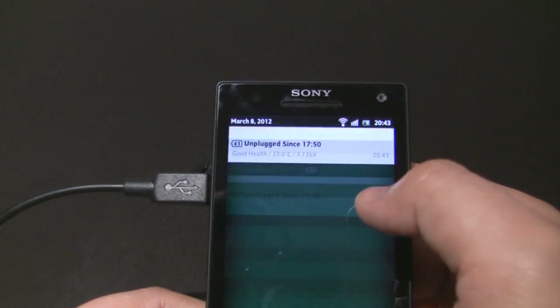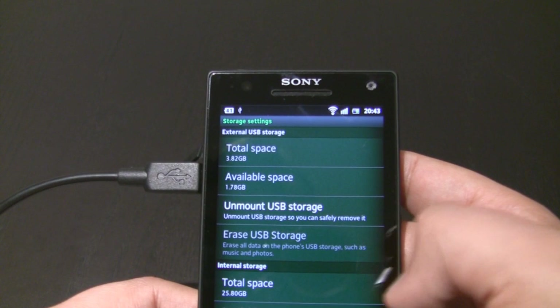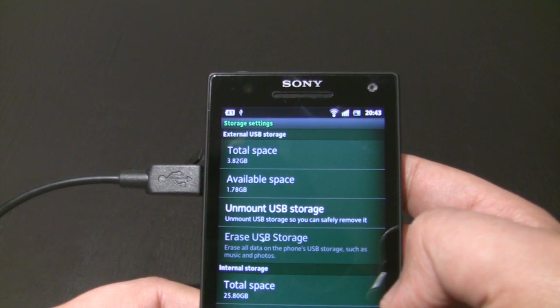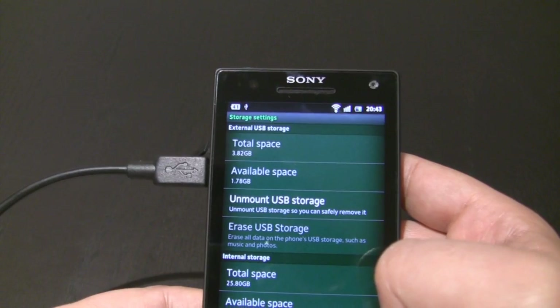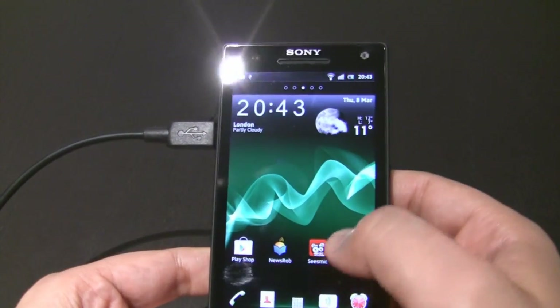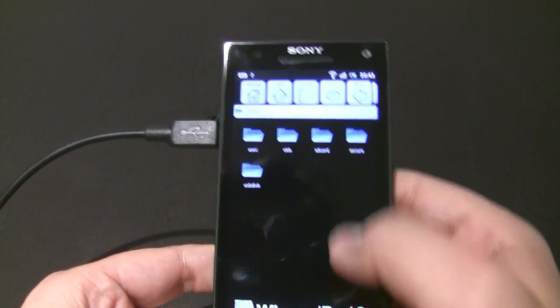If I just pull this down, you can see 'USB storage connected,' and at the top it shows external USB storage. The total space is a four gigabyte card — I've got roughly 1.8 gigabytes left. So you've got all that information there; it shows it is connected. Now let me just go back into Astro.